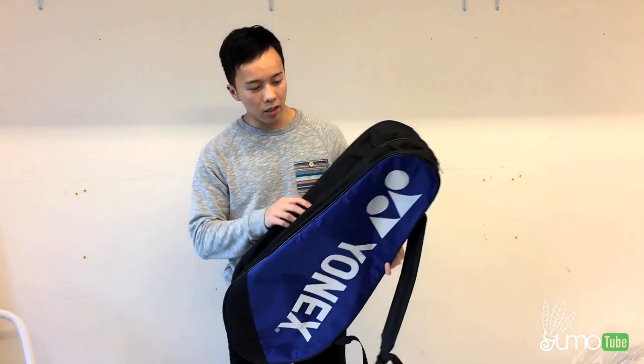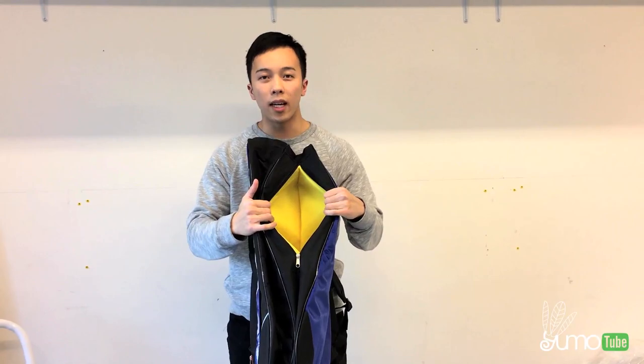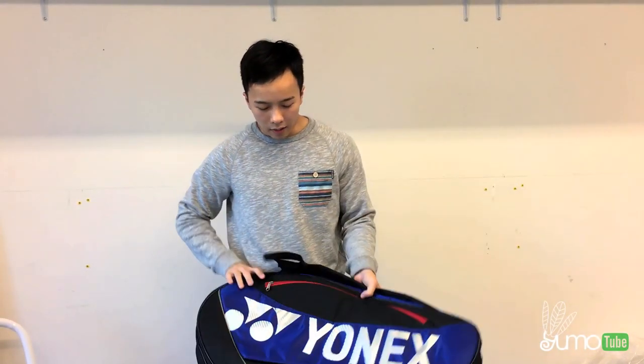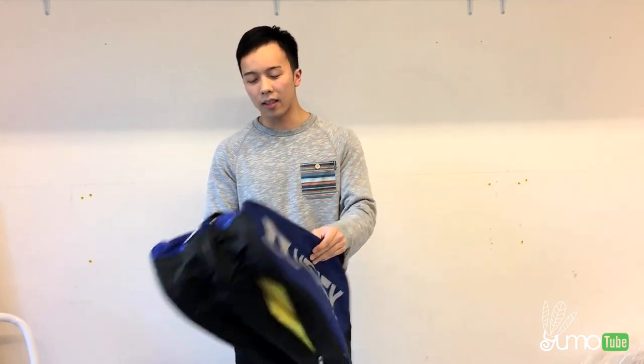There's also a shoe compartment at the bottom, similar to the other six-piece bags. Here's the front side of the bag and the back side. As I mentioned before, these two bags come in aqua and blue — this is the blue color that it comes in.